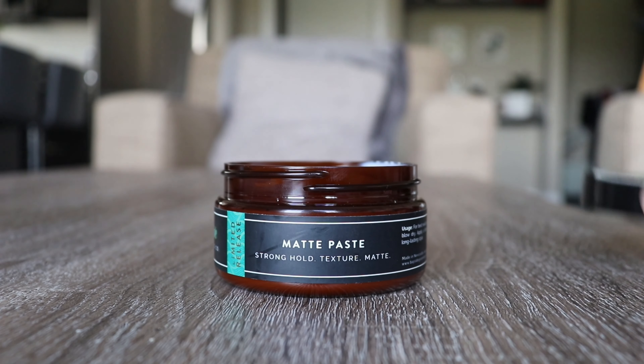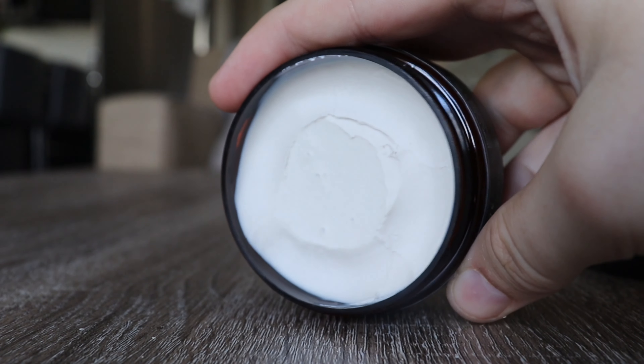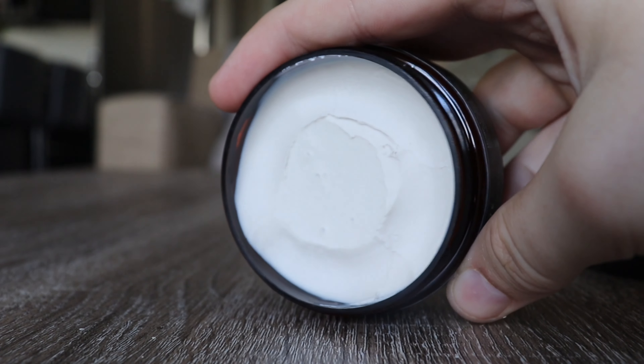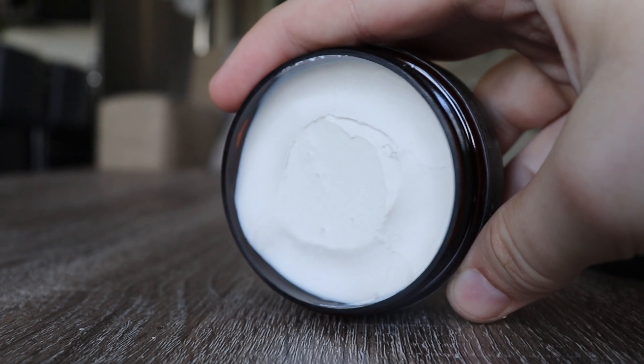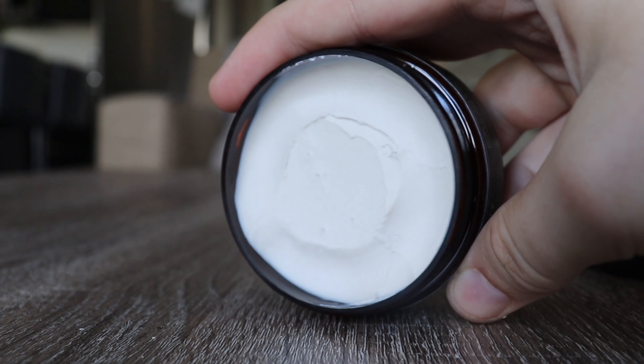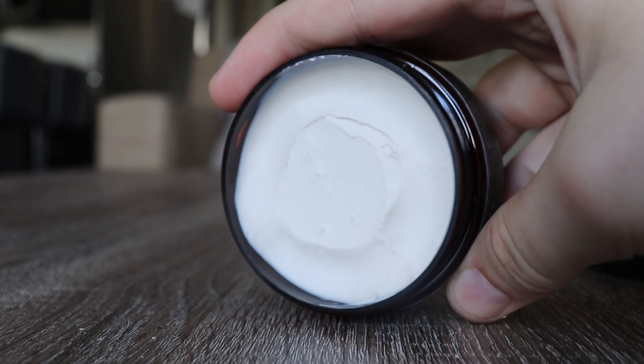Opening up the jar and taking a look at the scent — I believe this is called their Mereweather scent. It's very nice, kind of a cologne citrus scent with a little bit of tropical fruit notes. It's just very clean and perfect for summer. Although they released it in Australian winter or their fall, it's a great summer scent for those of us in North America or above the equator.